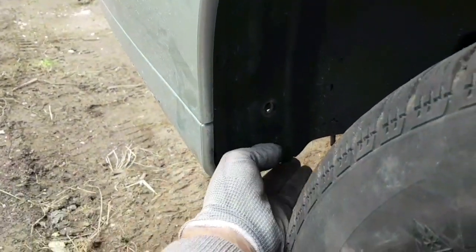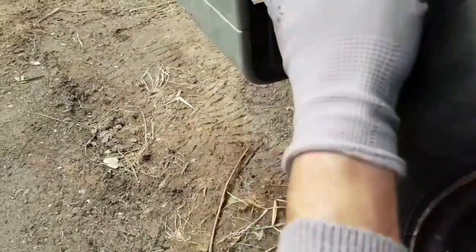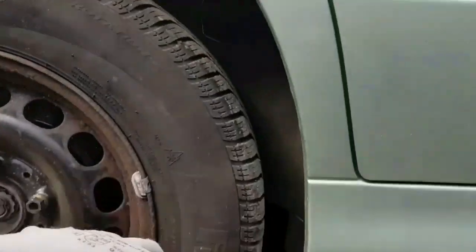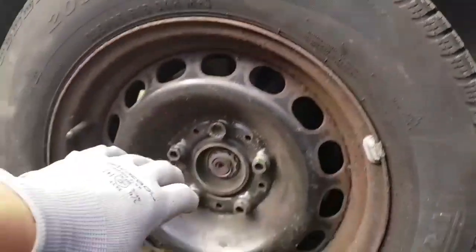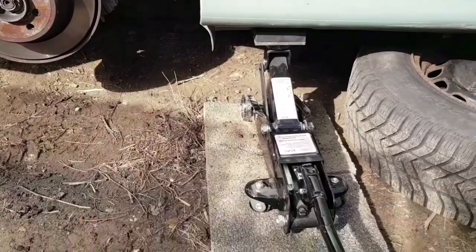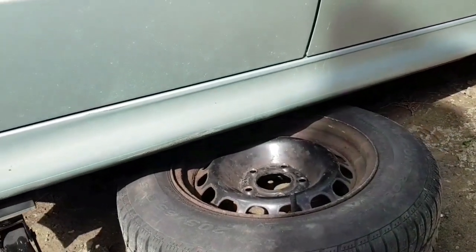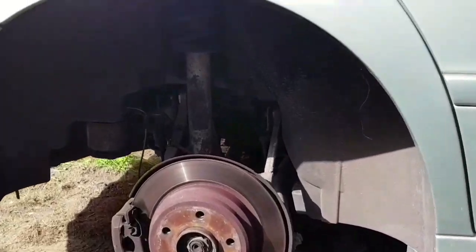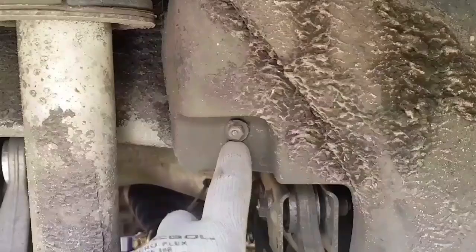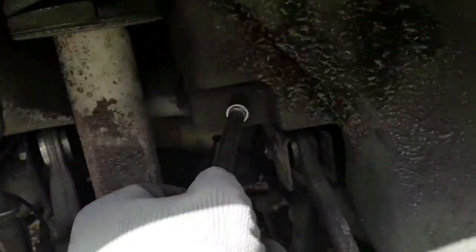I'm pretty sure I have to remove this mud protector because underneath it there should be a screw. In order to remove the whole mud protection, I have to lift the car and take the wheel off. The jack stand is underneath the car and the wheel is also placed under the car for safety. Now I'll remove all the bolts that hold the mud protector - these are 10 millimeters.